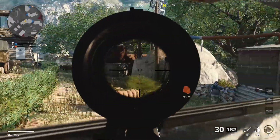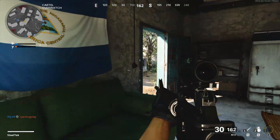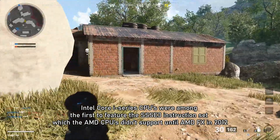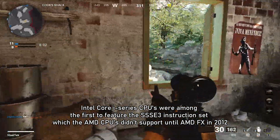One of the cool things about these old Intel CPUs, unlike Phenom 1 and Phenom 2 CPUs, is that they still have the latest instruction sets required for newer games, such as Red Dead Redemption 2 and the newer Call of Duty games.